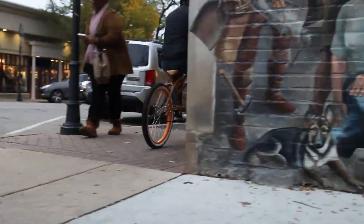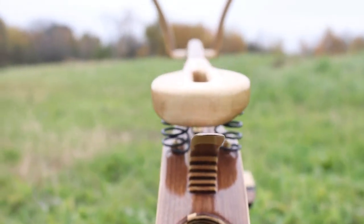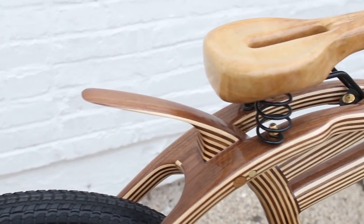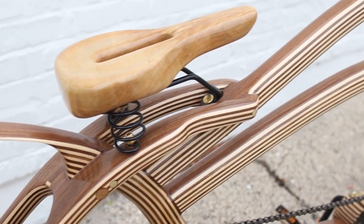If you guys haven't seen the bike build video yet, I'm going to list it in the description. If you guys liked this part of the project, go ahead and hit that subscribe button, and in the comment section below let me know what you think — it helps me make better projects and better videos for you guys. Thank you so much for joining me on this experience. I will see you guys next time.